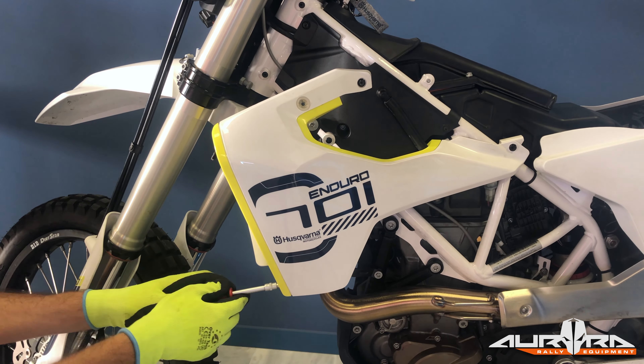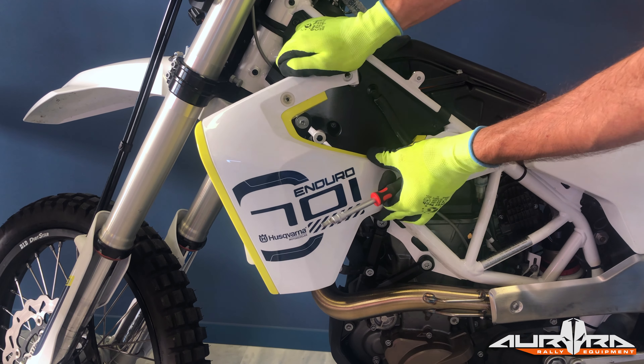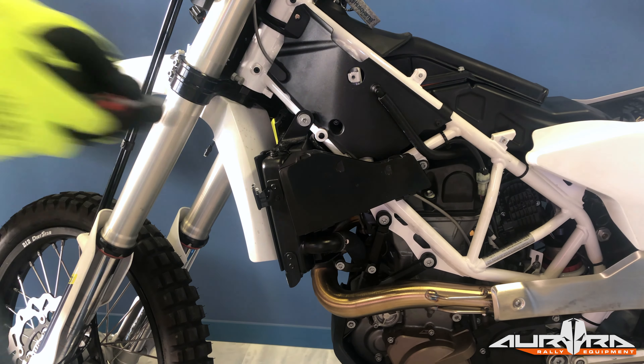Undo the two screws that keep the metal bracket in its place and then the two screws that support the mask on the top clamp. The cables of the right switch pass through the mask, ending at the left side of the bike near the steering head.